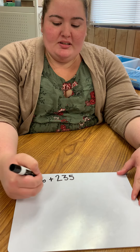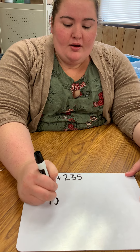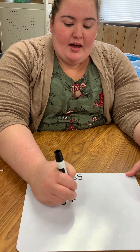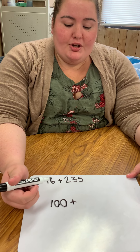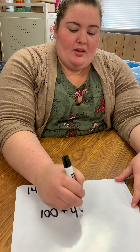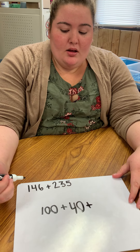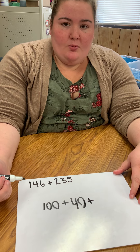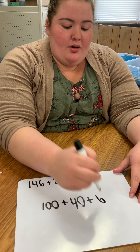So I'm going to take my 146 and say I have one in my hundreds spot, so I know I only have 100. Then I need to add my tens spot next — I have four, but I need to make sure my student writes this correctly and says 40 rather than just four, because that's where we have a lot of problems. And I'm going to look at my ones spot — I have six ones, with no tens or hundreds to go with it, so I'm just going to write that there.